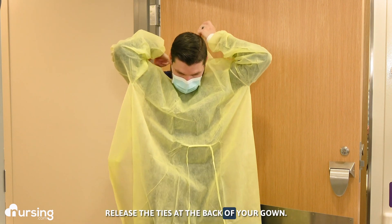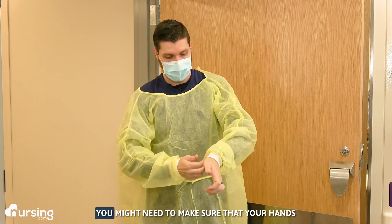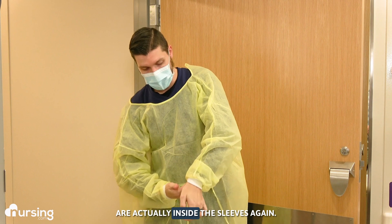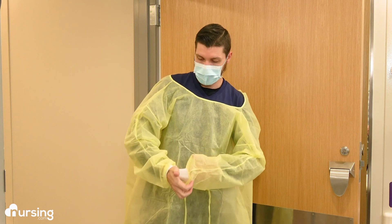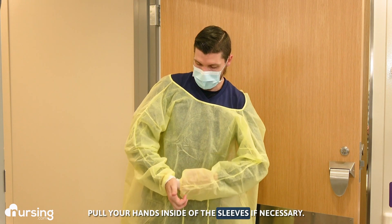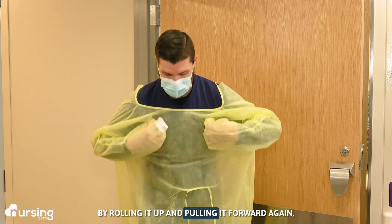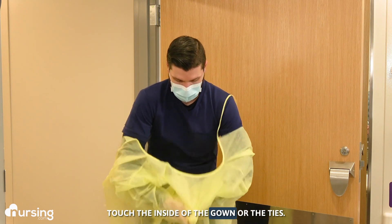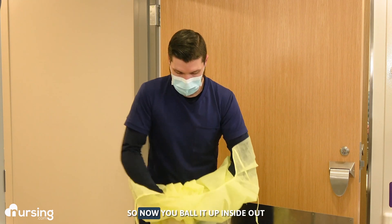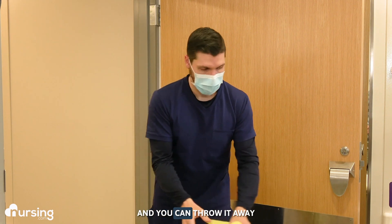Then carefully reach back touching only the ties and release the ties at the back of your gown. Then you want to remove the gown forward. You might need to make sure that your hands are actually inside the sleeves — the inside of the gown is clean. So carefully pull your hands inside the sleeves if necessary. Then take the gown off by rolling it up and pulling it forward, making sure your hands only touch the inside of the gown or the ties. Ball it up inside out so that you're touching the inside of the gown and throw it away.